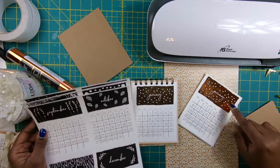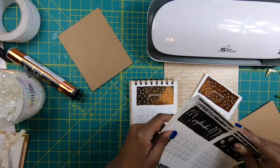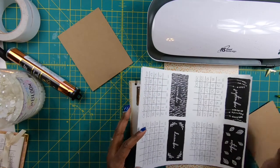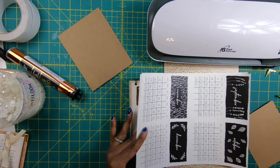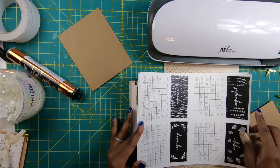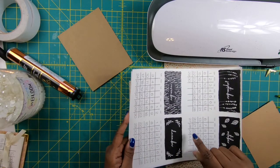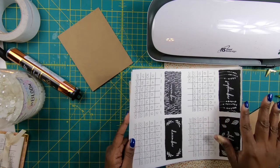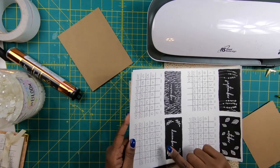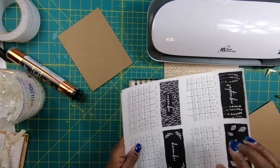If you want to foil them and you don't have a foiling machine, you could actually print this out and take it to Staples, Office Depot, or the UPS Store. All of those guys have laser printers and they print black and white copies pretty reasonably — it's color copies that really cost, but black and white print costs are pretty reasonable. So that is an alternative if you want to try foiling.